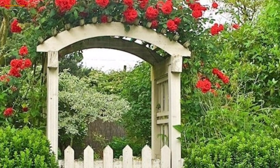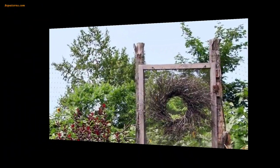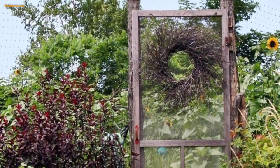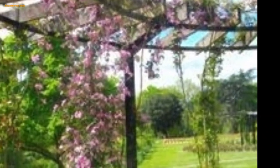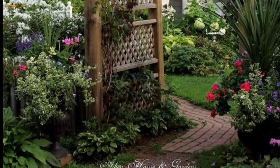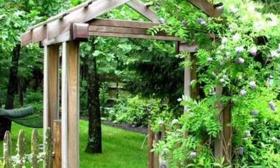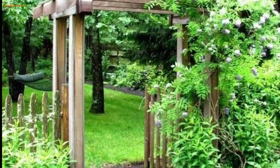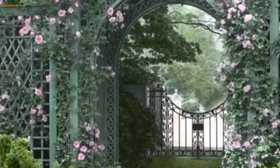Place small mirrors on the trellis to reflect sunlight and visually expand your garden. This technique can make a small garden appear larger and add an interesting focal point. You can also incorporate decorative pieces like metal sculptures, glass art, or ceramic tiles into the trellis to infuse your garden with personality.